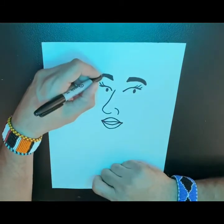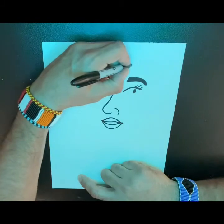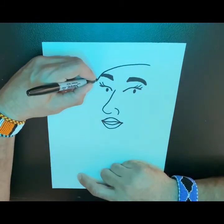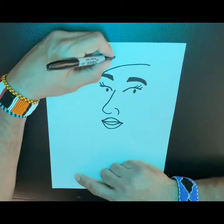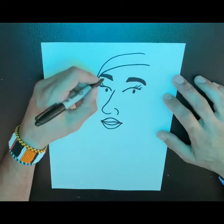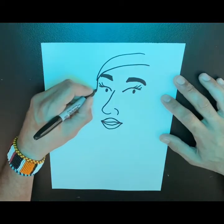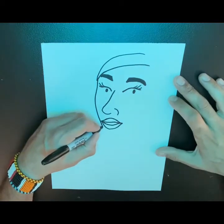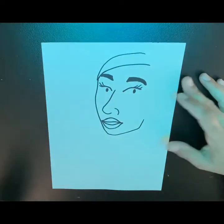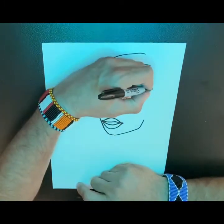Our hair is going to kind of start right over here, and we have this curve coming up. This curve is going to come to a point right about here and it's going to go up into a headband — we'll get to the headband in a minute. What I want to do is draw the face in right here, so we're going to go down, extend the cheek, and come right along the edge of the mouth, then come up and turn like that.